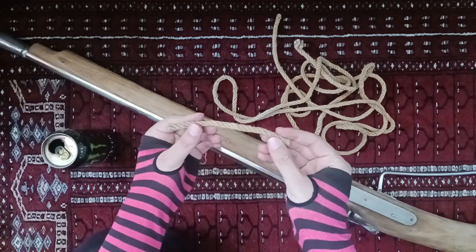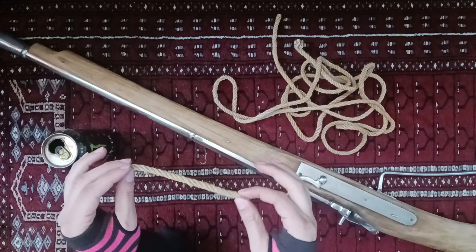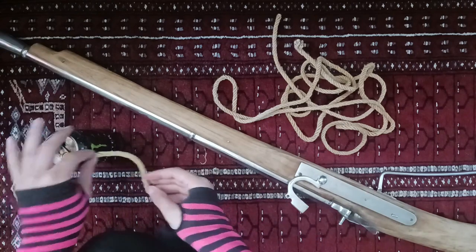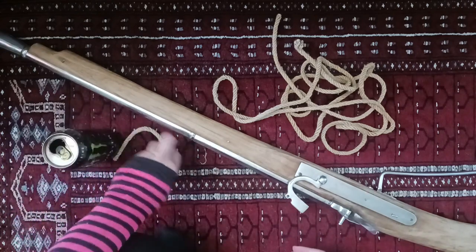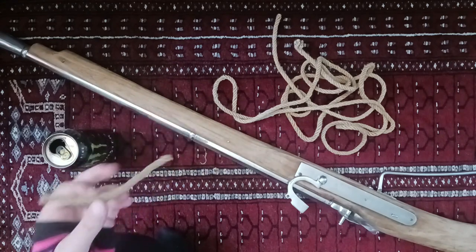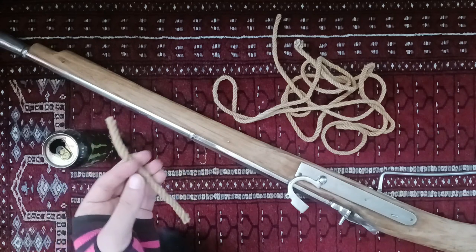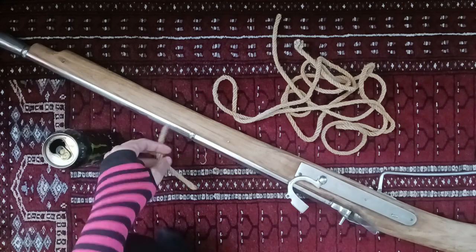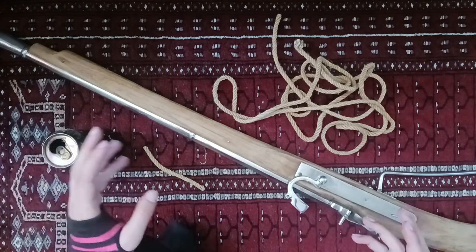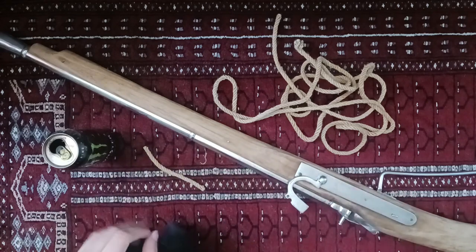I've learned to not use too short a piece of match — this is really as short as I would want to let it get. Because if you have too short a piece of match, when it falls out, it might fall out of the can, get blown away by the wind. Then you have to walk around the range looking for this little piece of smoldering match to make sure it doesn't start a fire or set off anybody else's black powder. So it's really important to make sure you have a long piece — that way you'll see where it fell and you'll be able to make sure it doesn't start a fire by accident.